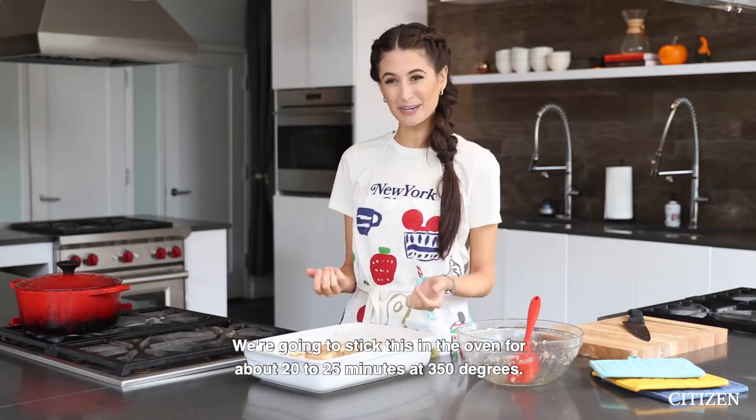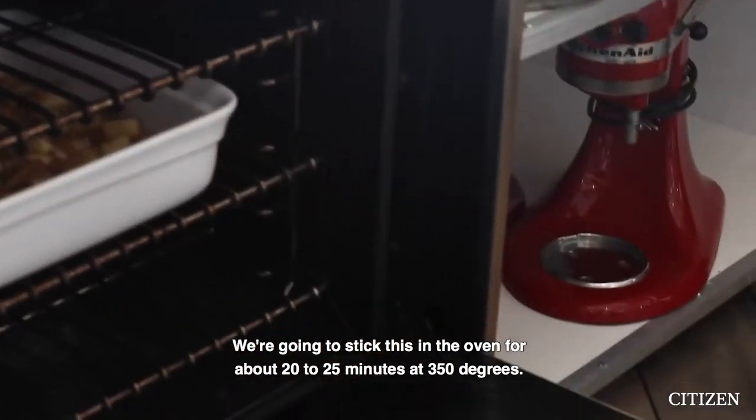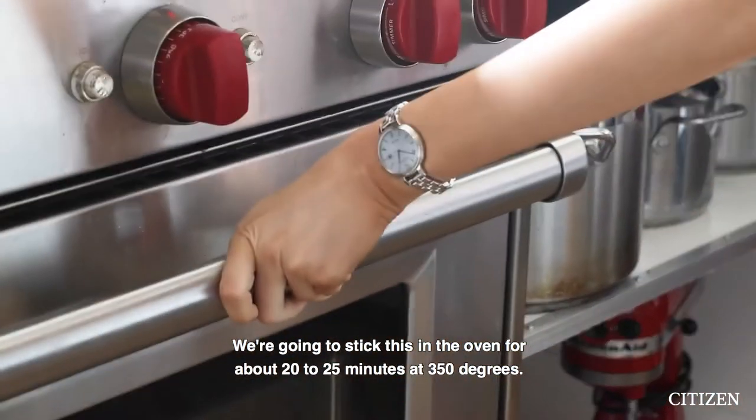Smells good. We're gonna stick this in the oven for about 20 to 25 minutes at 350 degrees.